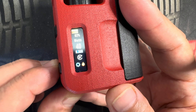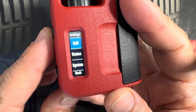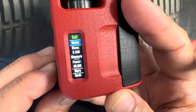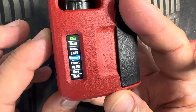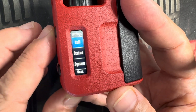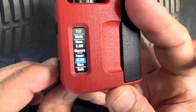Finally, we have the settings icon. Clicking on this brings up a settings submenu. You have your coil first — it shows you're in watts mode, and that's your ohms. If you want to remeasure it, hit the fire button once and it'll remeasure the coil. That's your power.